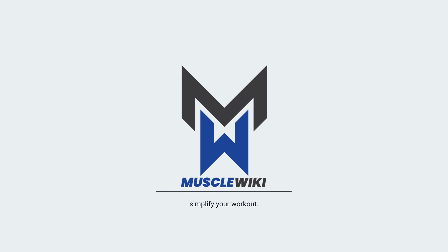Hey guys, I'm Coach Ty with Muscle Wiki. This is our good friend Cheska back again to help us out and we're going straight to the form. So today we got the reverse curl.